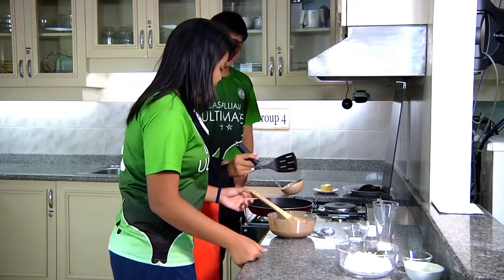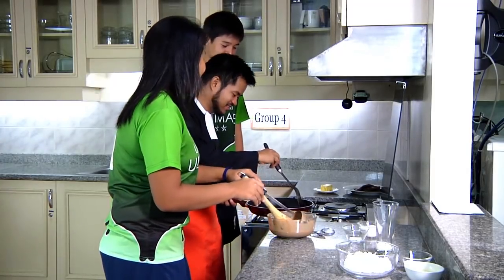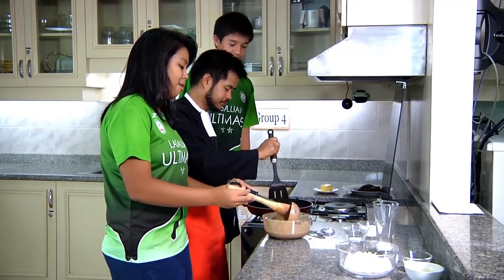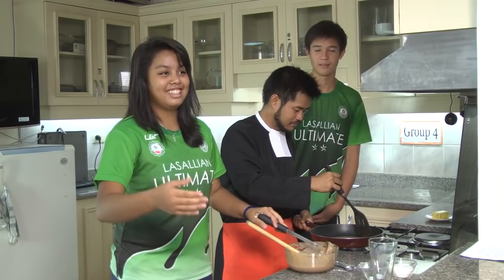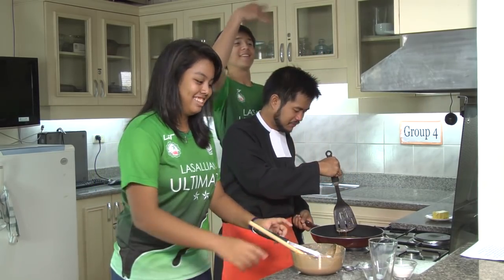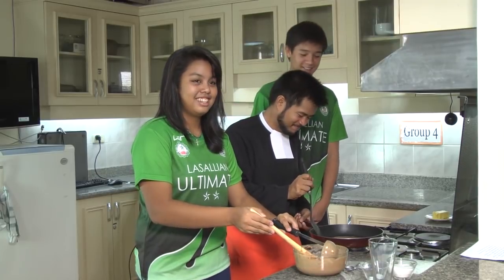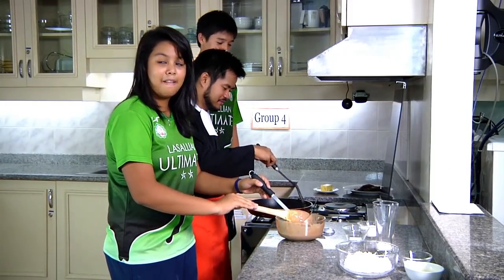Hey Brother, the pancakes are starting to smell good. I think we should call the team now. That's a good idea — let's have breakfast. Guys, come here! Pancakes for breakfast!